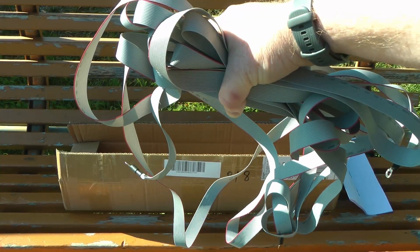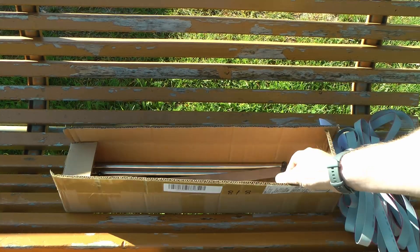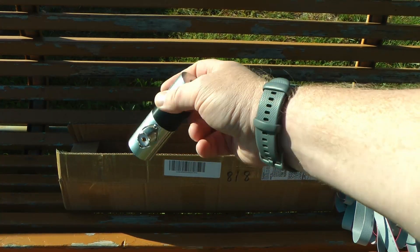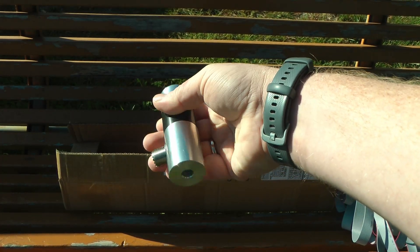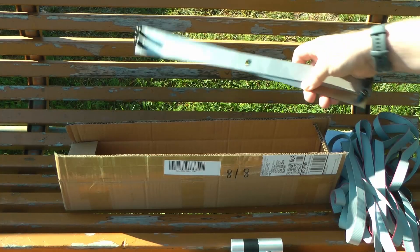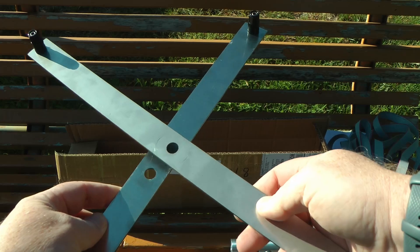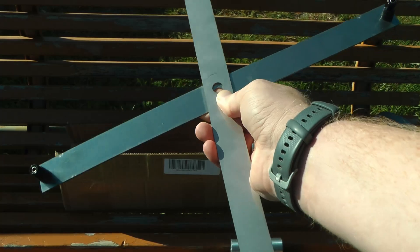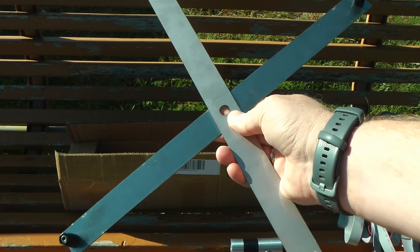I've tried this antenna once before — that's why it's a complete mess — and it actually works. Then we have the feed point here, made out of milled aluminum, and it's really, really solid and well machined. For the radials, we have these two aluminum bars. They go kind of like this, and you connect the radials to the ends here. It's not the smoothest solution, but it works, and these are also really well machined aluminum.